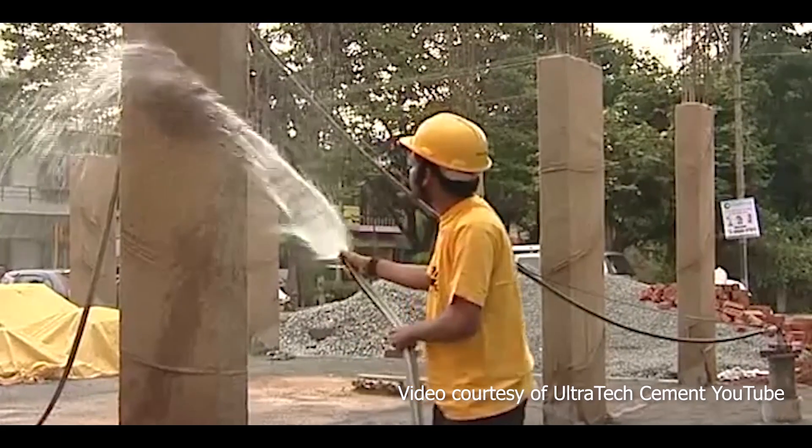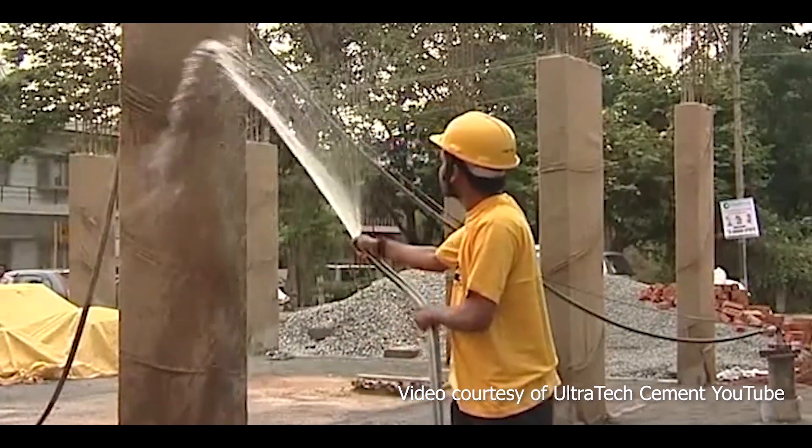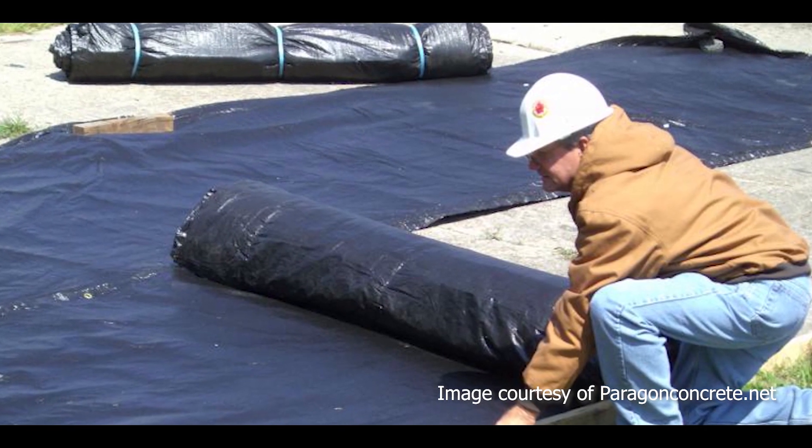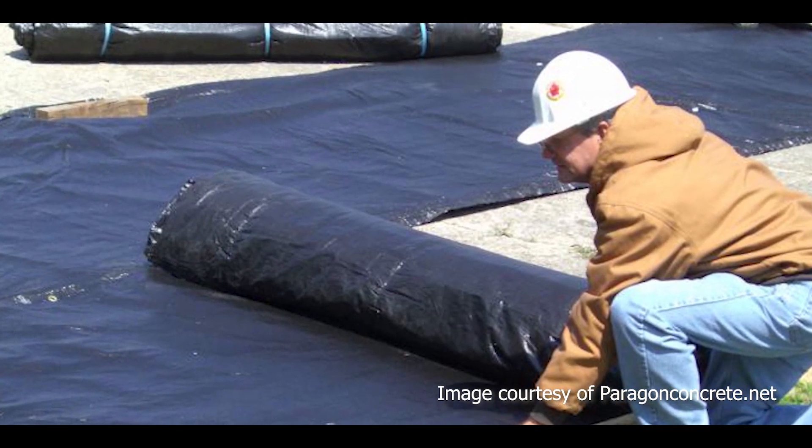For the water method, concrete is kept continuously wet for a minimum of seven days after it has been placed. You can use wet carpets, rug, and blankets to retain the moisture.